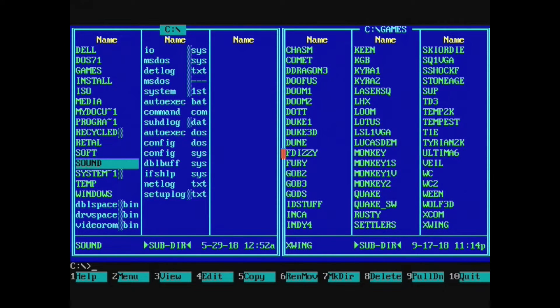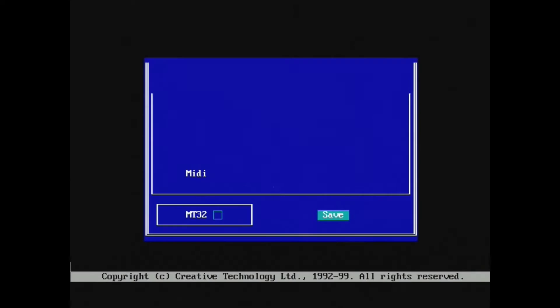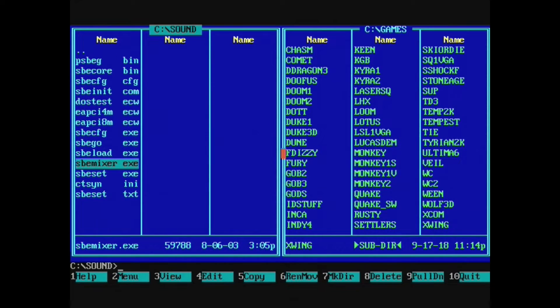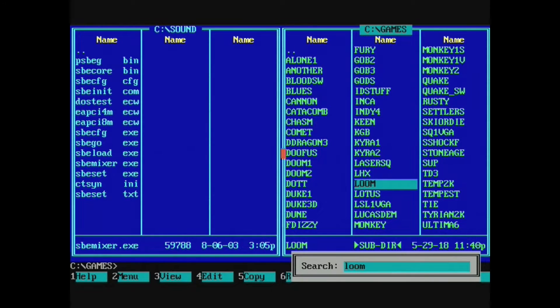A cool little thing about Sound Blaster Live is that it has simple MT32 emulation, although it only works for games that use the default instrument bank and don't upload their own patches. But it works great for something like Loom.